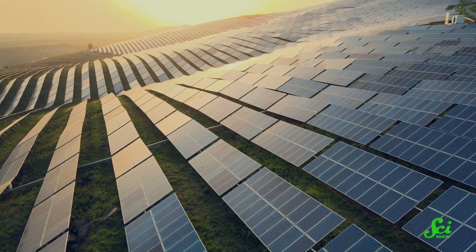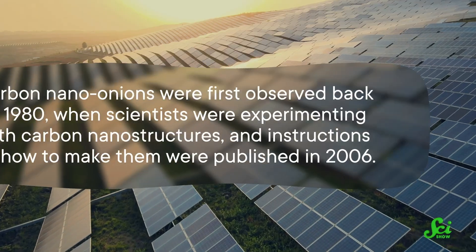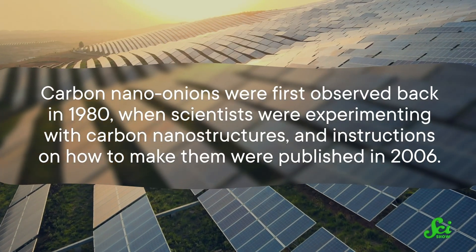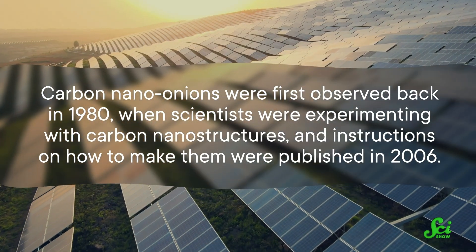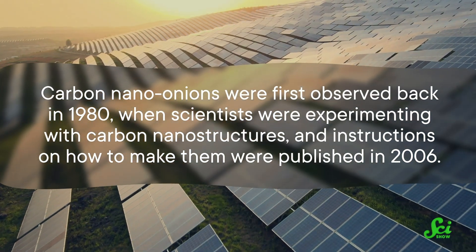Carbon nano-onions are not the latest trend in molecular gastronomy. They are tiny, nested balls of carbon atoms that have incredible potential for the future of medicine and electronics. They could be used in everything from next-gen solar panels to glucose monitors. These tiny structures were first observed back in 1980, when scientists were experimenting with carbon nanostructures, and instructions on how to make them were published in 2006.